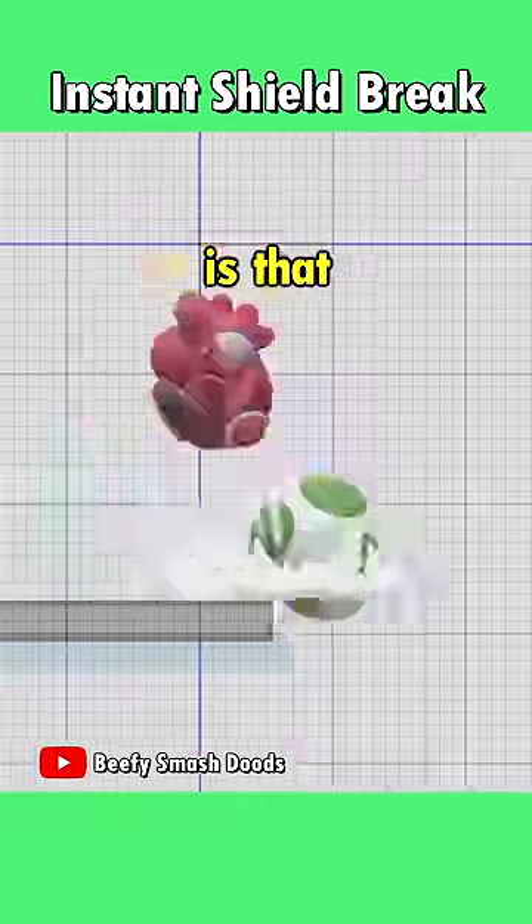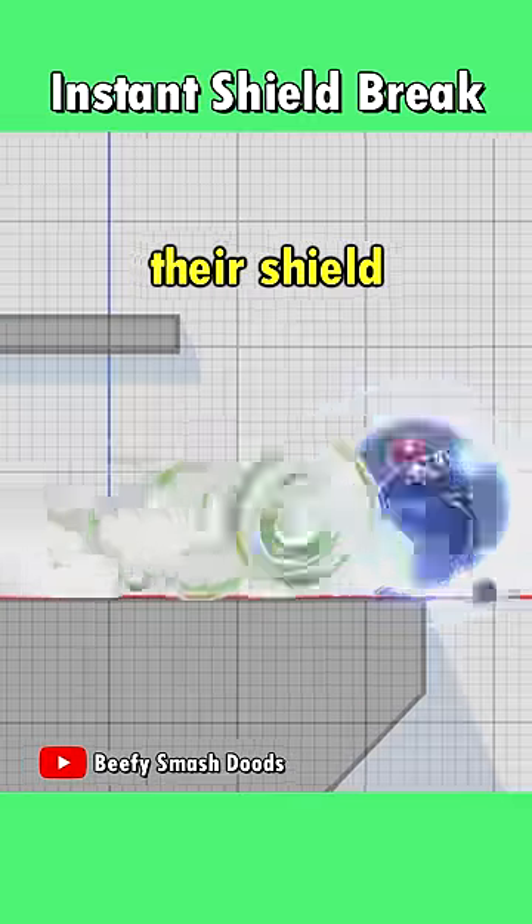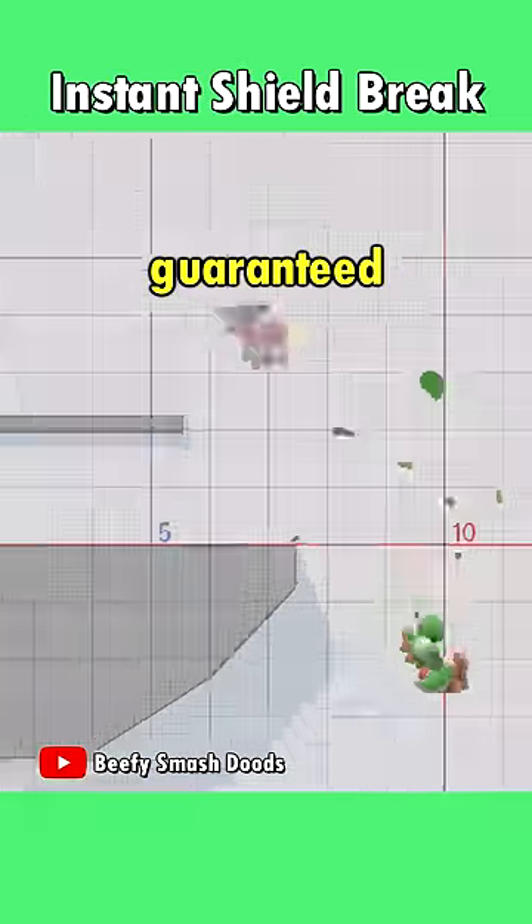The craziest part about this is that if you do it fast enough, your opponent is shield locked, which means that they can't drop their shield or act out of it. As soon as the first hit connects, it is a guaranteed shield break.